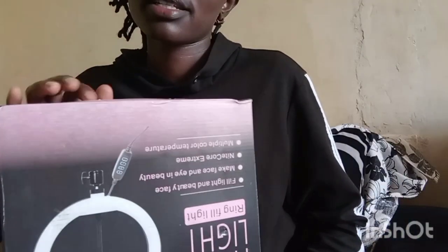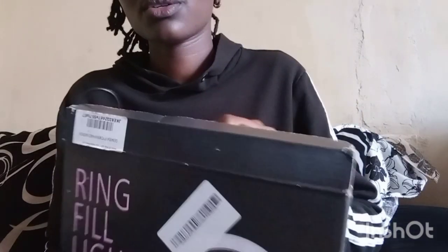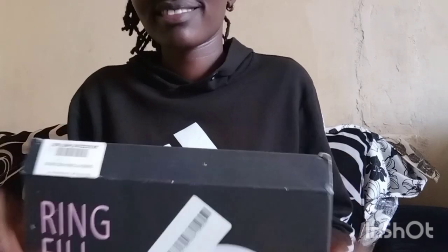This is my ring light. Like I told you, I ordered it three days ago. I bought it at 1500 shillings — it's very cheap and it's very nice.